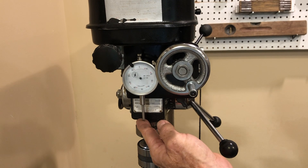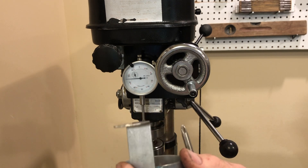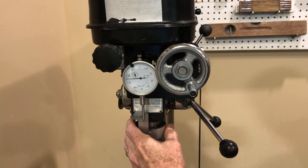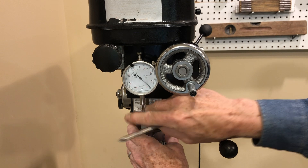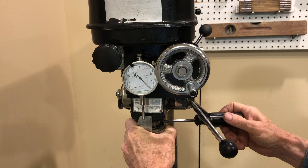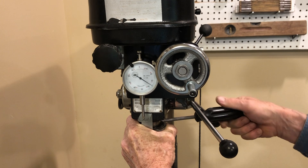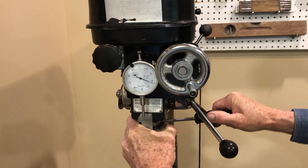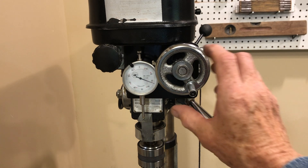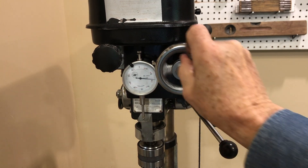I needed a way to actuate this dial indicator, so I made this little bracket assembly. What it does is it just slides on here and then clamps on to this bearing. And now I have a precise way to keep track of the movement of my milling head.